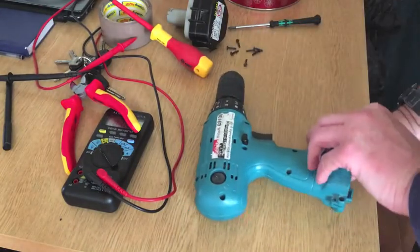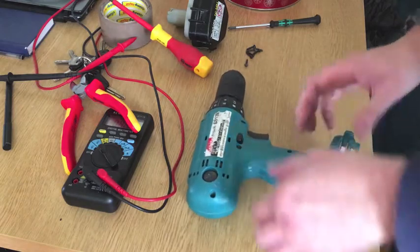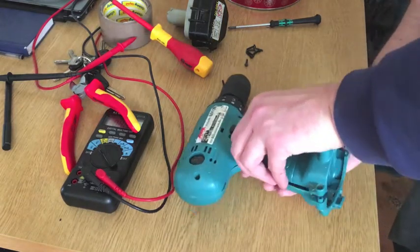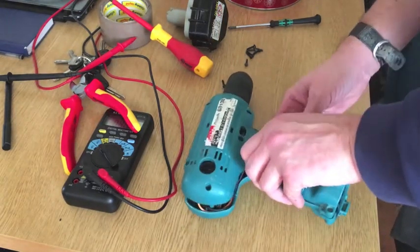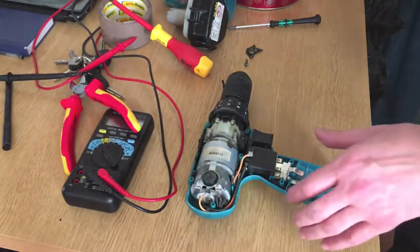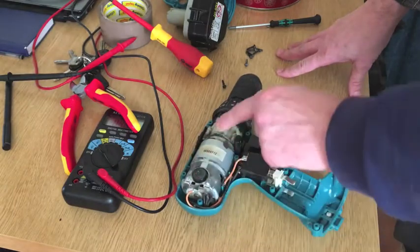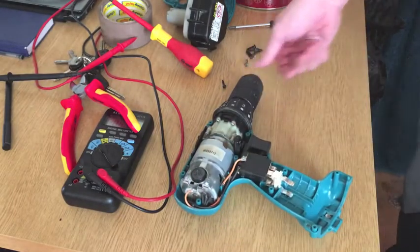So that's it - the clamshell should pull off pretty easy. If it doesn't, you've missed a bolt. So you've got your switch, motor, brushes, gearbox, chuck.